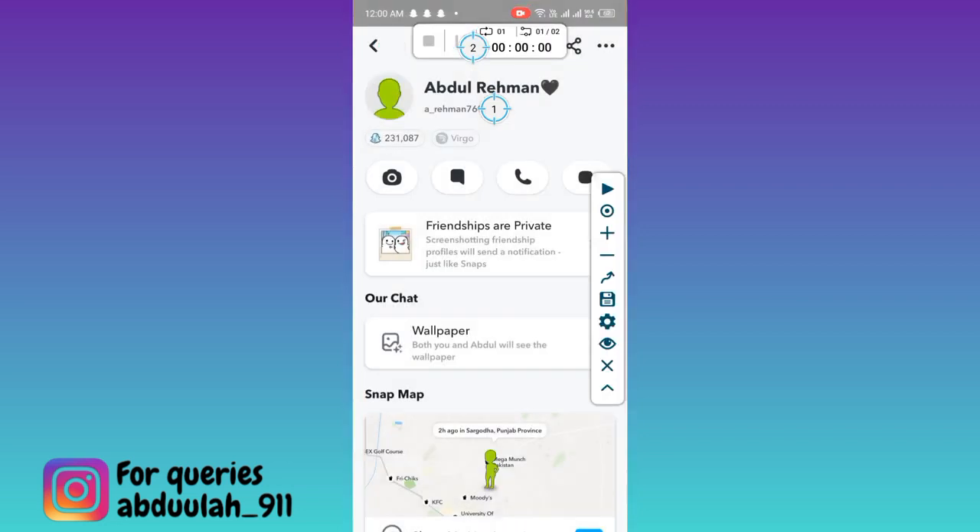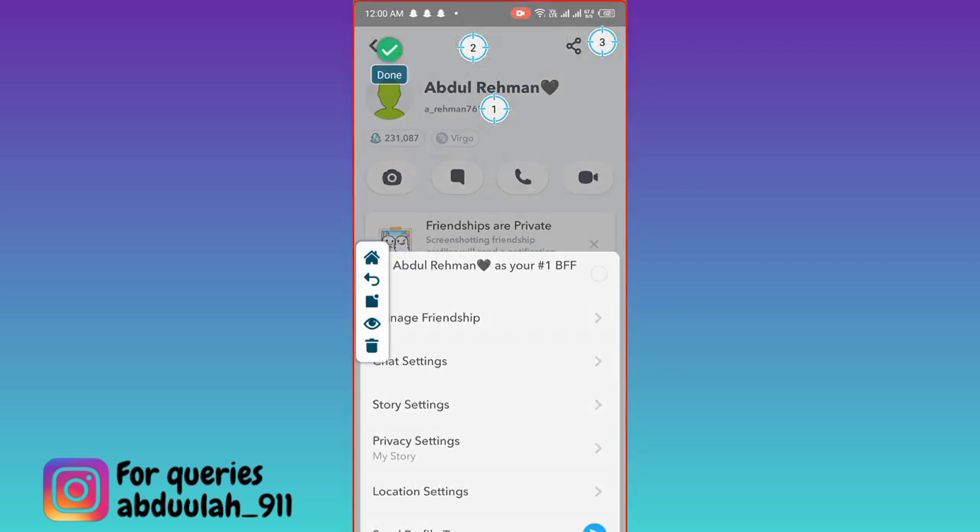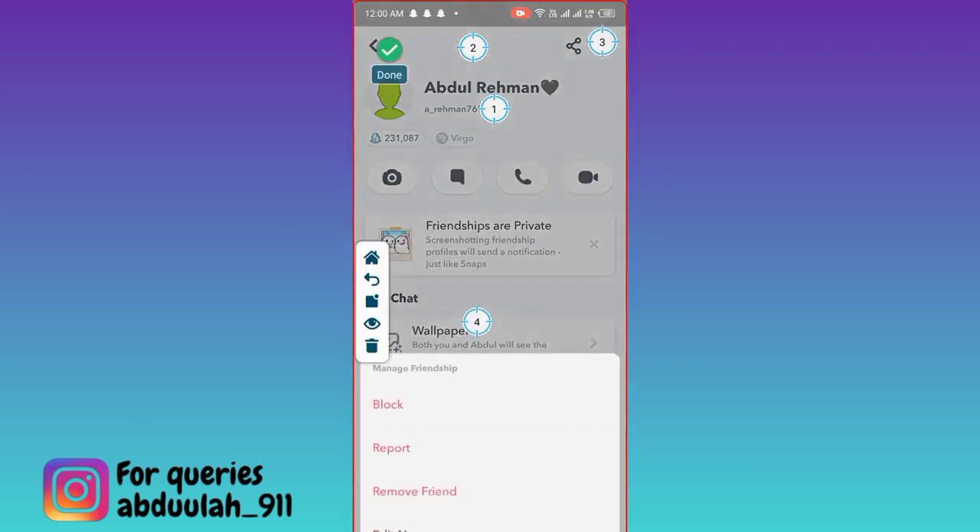Click on Done. Tap on Circle. Then click on these three dots. Again click on Done. Tap on the Circle, and tap on Manage Friendship. Click on Done.